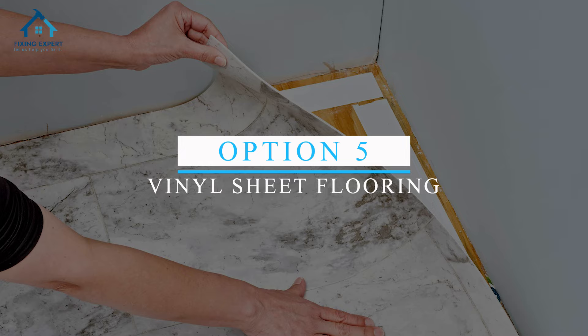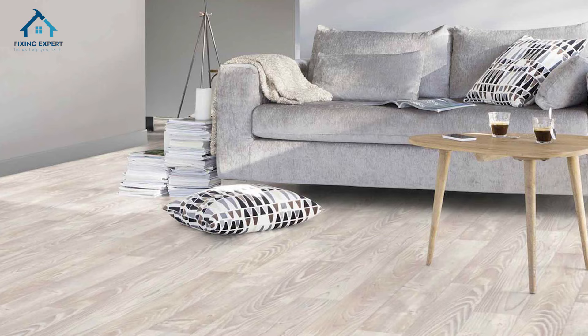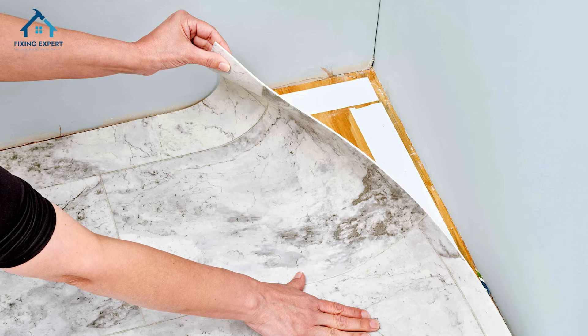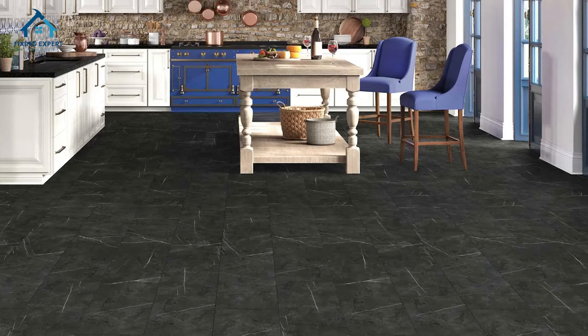Option 5: Vinyl Sheet Flooring. This is a cost-effective option that comes in large rolls and can be cut to fit any space. It's easy to install and available in a wide range of designs, including wood, tile, and stone looks.